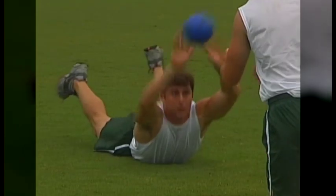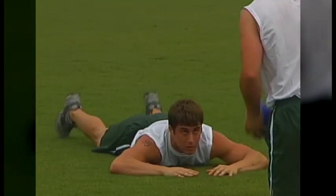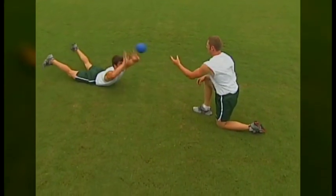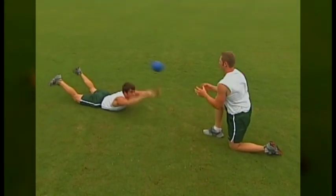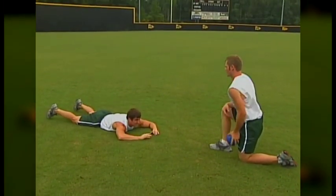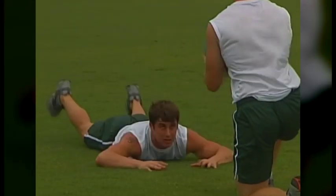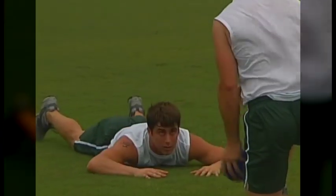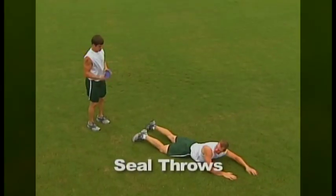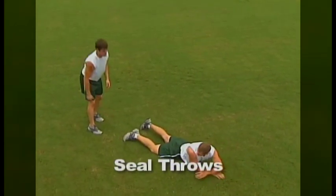When performing the seal catch, the athlete will lie face down with their partner kneeling three feet in front of them with a weighted ball. As the partner tosses the ball just above the athlete's head, the athlete will use the muscles in their lower back to raise up, catch the ball, and immediately toss it back to their partner. Seal catches can be performed in sets of 6 to 12 repetitions. After an athlete has strengthened their lower back by performing seal catches, they may then proceed to seal throws.